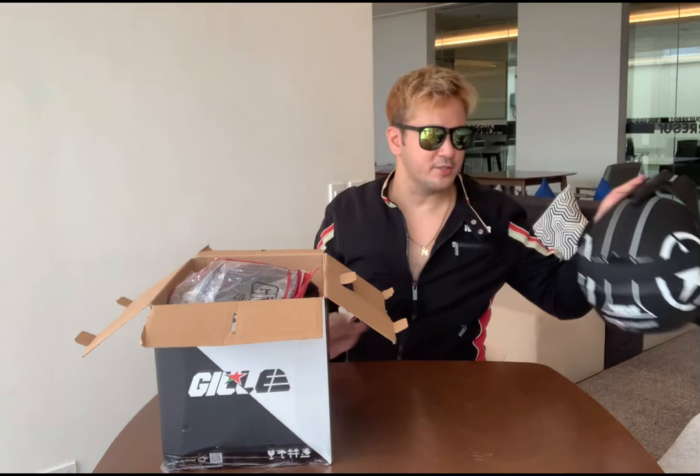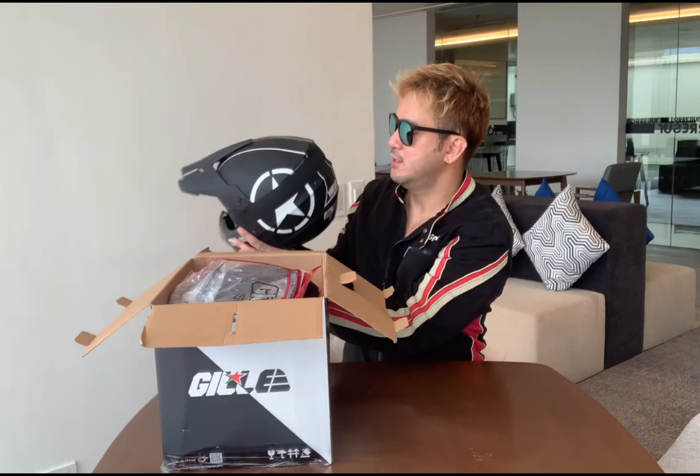This is a motocross helmet. Since I'm using an ATV, I've been using a motocross helmet.